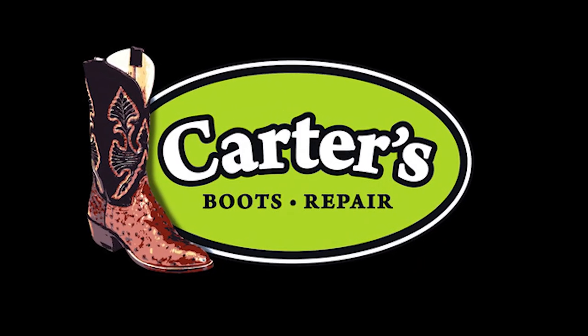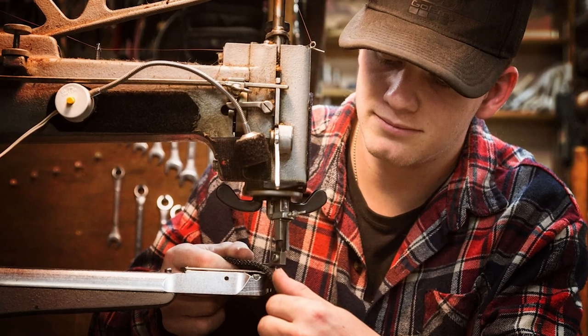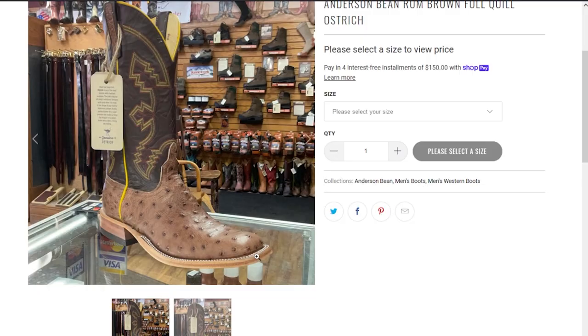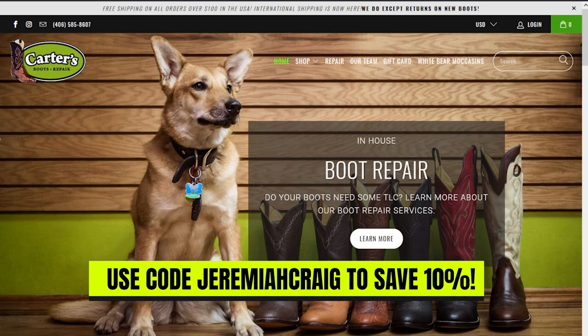This is a giveaway video as well. If you're watching this within the first couple weeks of it being posted, you have a chance to win a brand new pair in your size courtesy of cartersboots.com. Carter's Boots is a store and repair shop in Bozeman, Montana. If you need repairs done to your cowboy boots — new outsoles or heel repair — definitely consider Carter's Boots. They also sell boots online and in store, including Anderson Bean, Hondo, and their own line of boots made in the USA.